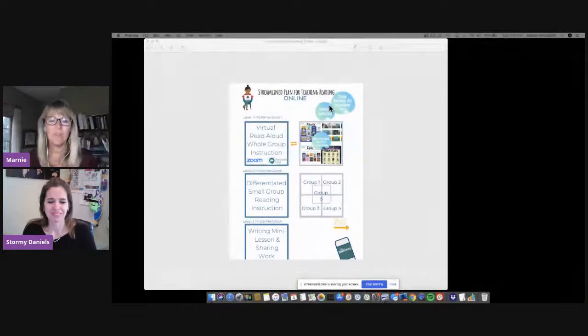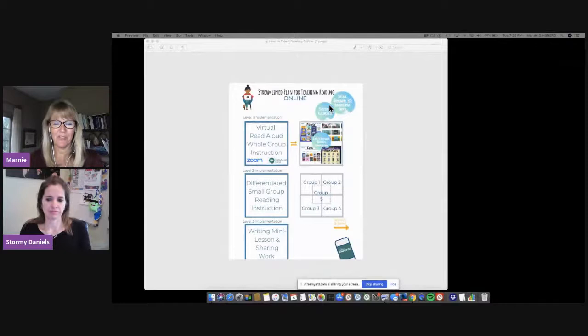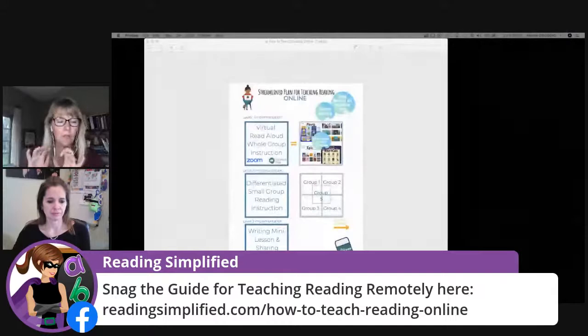The second circle contains all those Seesaw tutorials. If you get stuck, she's got a great Wakelet collection of lots of different Seesaw tutorials. If you want to go back and watch this again, you can go to our Reading Simplified Facebook page — search for Reading Simplified and scroll back, maybe click on videos and you'll find it. We'll also be putting it up on our blog sometime soon. If you go to this website, there'll be a place to get the guide — the Streamlined Plan for Teaching Reading Online. We added the fabulous gifts to us from Stormy.